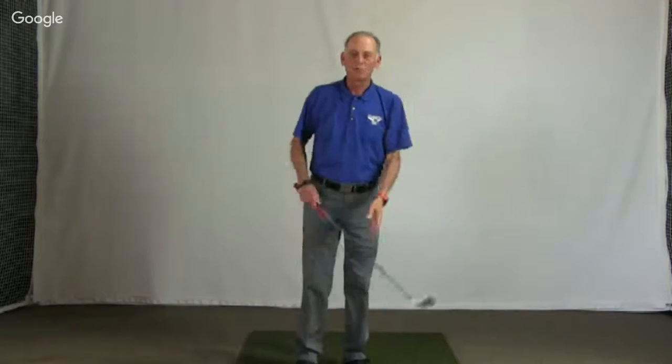Hello everyone and welcome to this week's webinar. We're here again at the MySwing Pro Studio in Scottsdale, Arizona. MySwing is a 3D motion capture system that is used in all sports — golf, baseball, and most recently in shotgun and discus. We're also brought to you by Medicus Golf and Kick-X Golf.